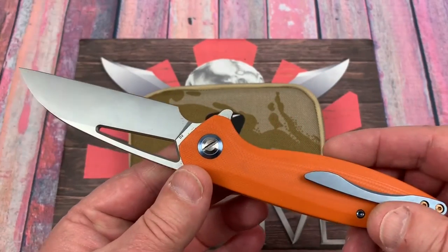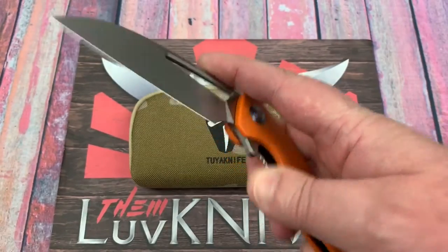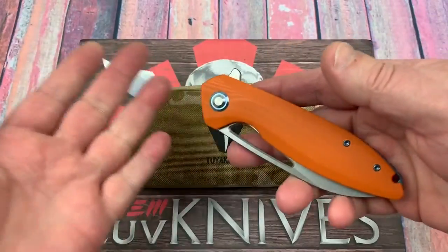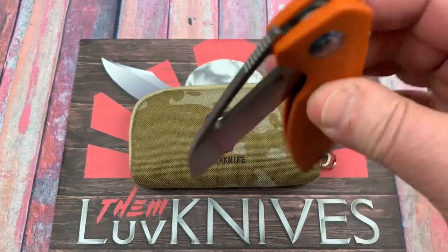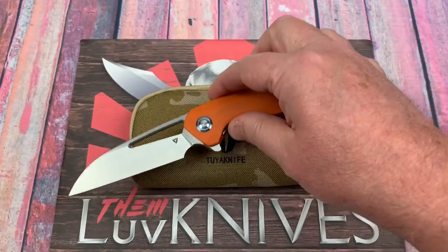This is quite the knife, getting a lot of really rave reviews on their site. There's feedback and I never end up putting any buyer comments in there — I need to do that someday. Here's the story of the Cebu knife from Tuya Knife.